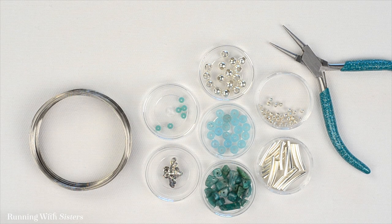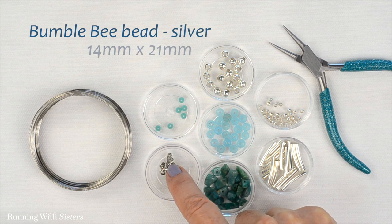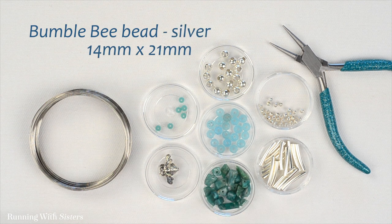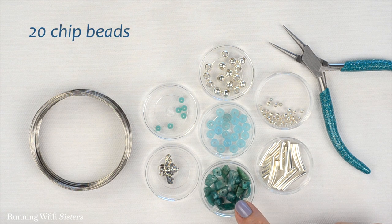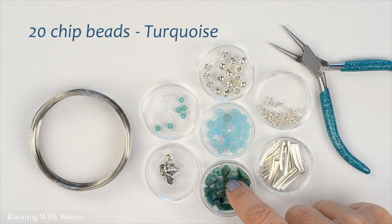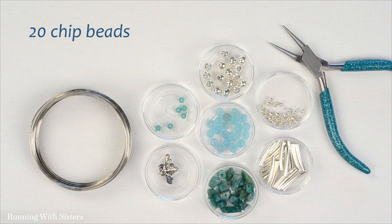To make the bumblebee memory wire bracelet, you'll need a bumblebee bead — ours is silver and 14 millimeters by 21 millimeters. Then you'll need some chip beads; we're going to use about 20 chip beads. This is a turquoise gemstone, but it's kind of a teal color.